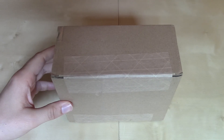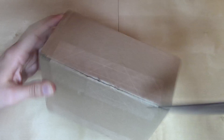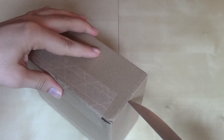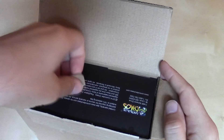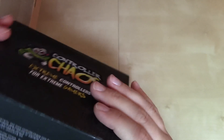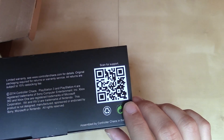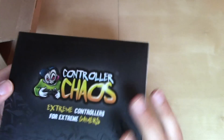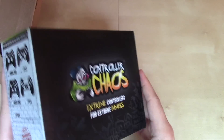I've got the box here, we'll open it up. Looks like it comes in its custom box, got a nice little QR code there to scan for support if there happens to be any problems. Controller Chaos — extreme controllers for extreme gamers.